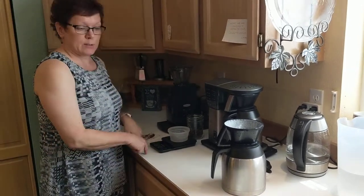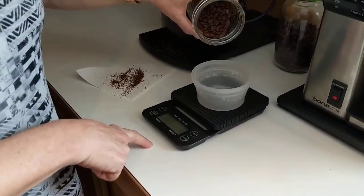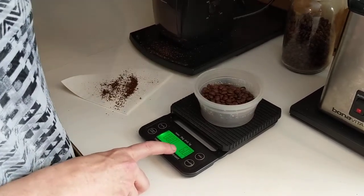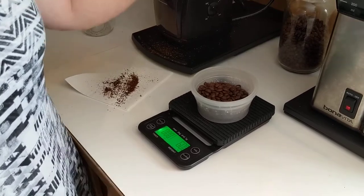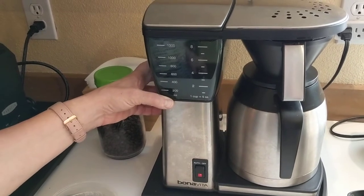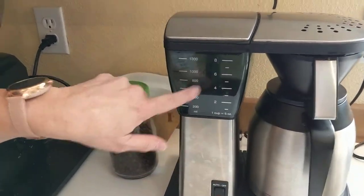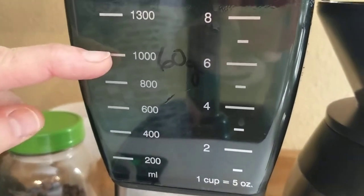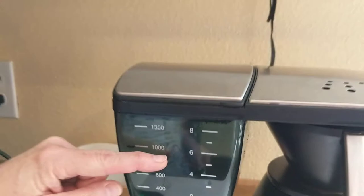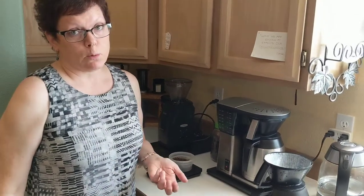Then you're going to measure — this is what you need, your handy kitchen scale. I'm going to measure; you can see it light up. I have 60 grams of coffee. Ratios are important for coffee brewing. We enjoy a 1-to-16 ratio — one part coffee to 16 parts water. At a thousand milliliters, we like 62 to 63 grams of coffee per liter of water. That's the 1-to-16 ratio.